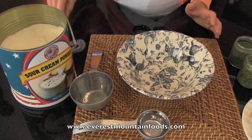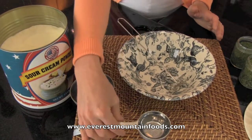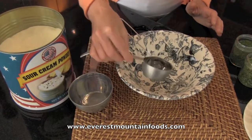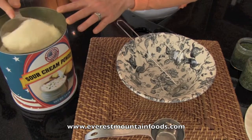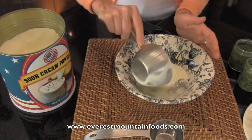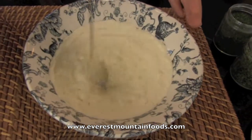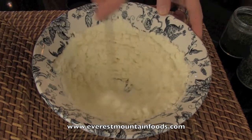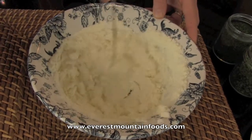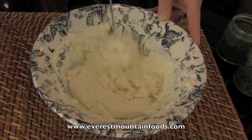This sour cream powder is just a fine, really light powder, and all you do is use one part water to three parts sour cream powder. Whisk it and it turns into a great thick sour cream. You can use this as a dip or even in your baked goods like cheesecakes or other desserts.